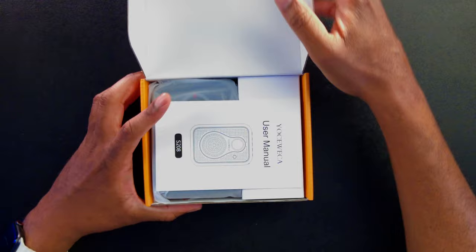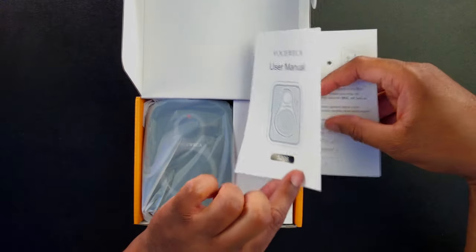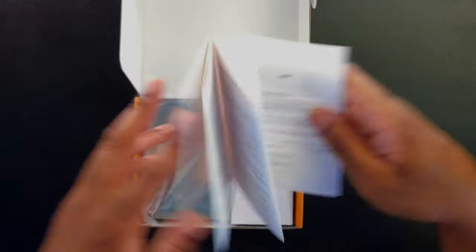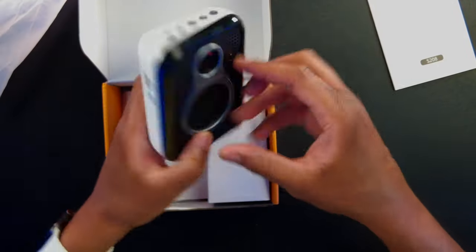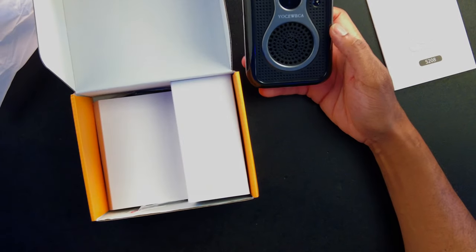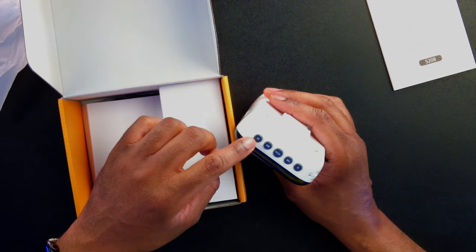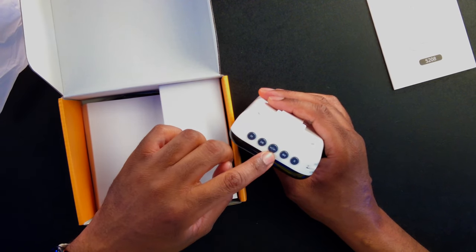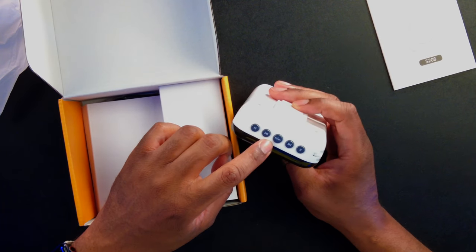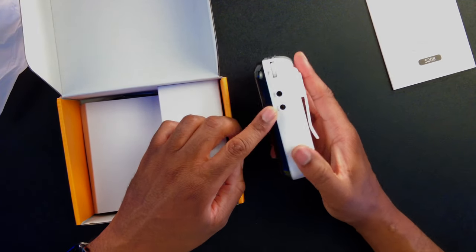Let's get this opened up and take a look. We get the user manual — model number 208 — and we'll set that aside. We have the device itself, and it looks sort of like an old school radio. Up top we have rewind and fast forward buttons, an M and R button — maybe record and something else — and a play/pause/mute button. There's also something I'm not sure about, and a speaker grill up front.